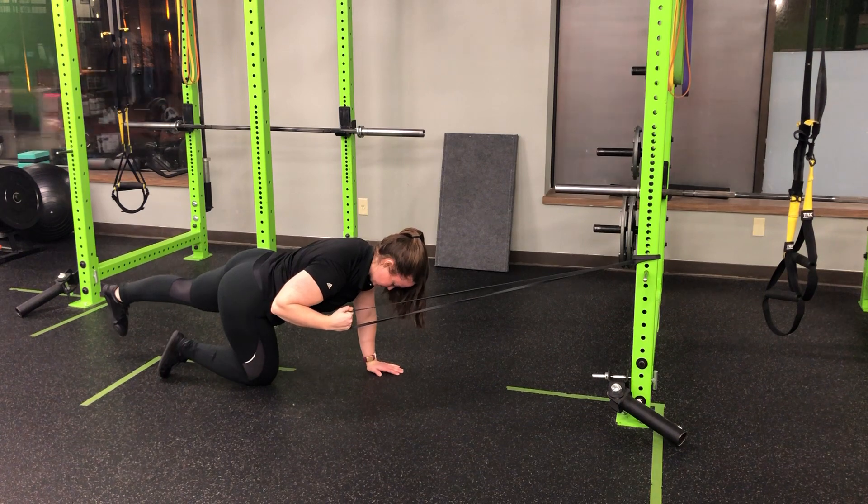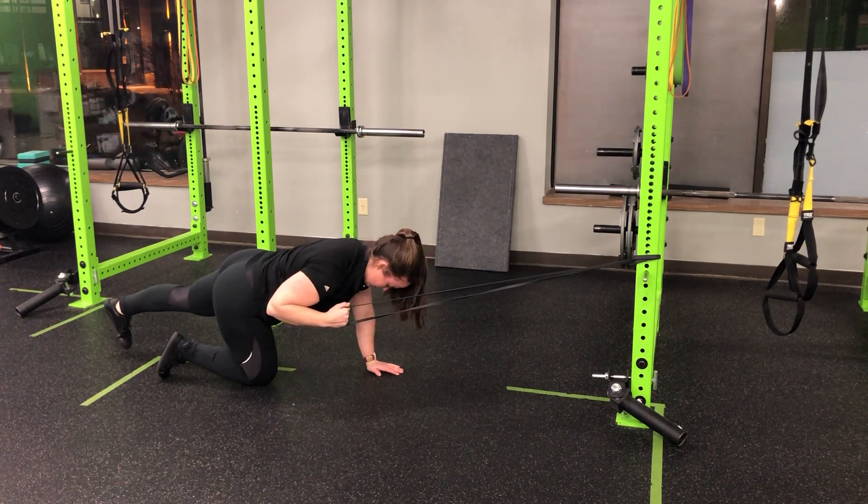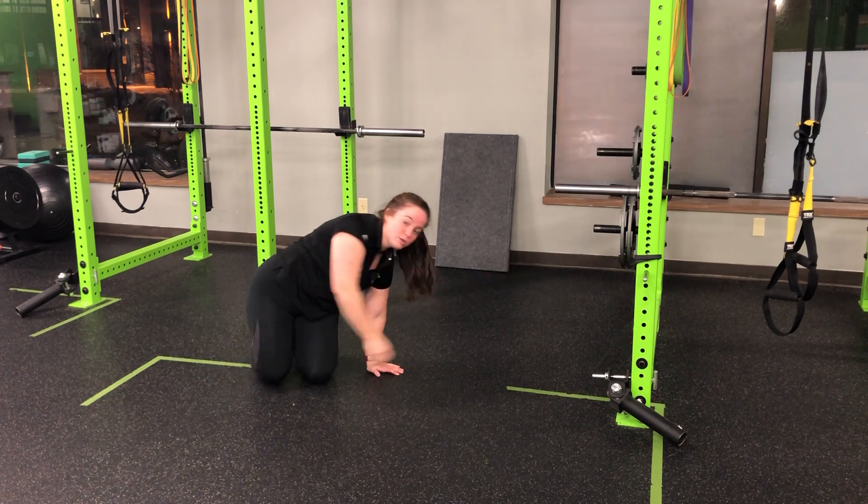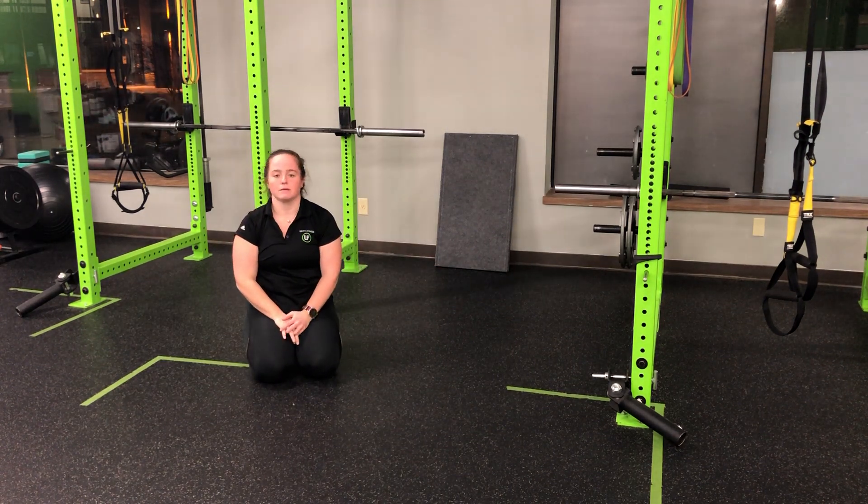From here, I'm going to pull down and back in, initiating that pull with the shoulder blade, then driving that elbow down towards my hip as I complete my resistance band quadruped single arm pull down plus leg extension iso.